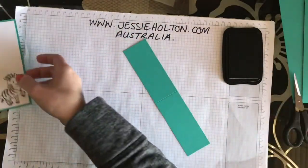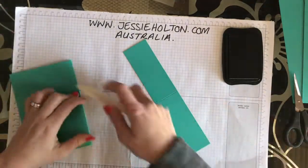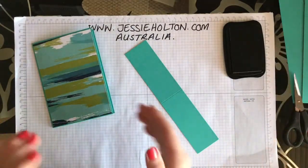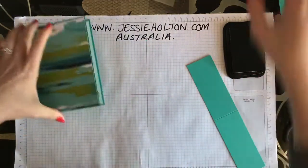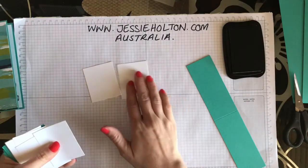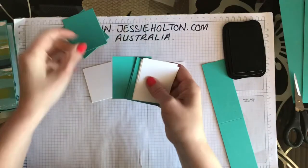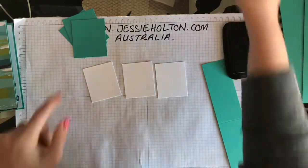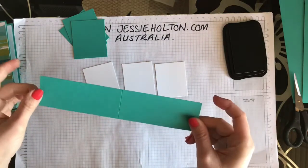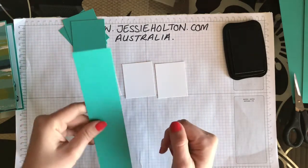Now for the mechanism. You will need three pieces of Whisper White cardstock cut to 5cm by 6cm. I've also got three pieces of Bermuda Bay which are 5.5 by 6.5. And then I've got a piece of Bermuda Bay which is about 5cm wide — it's just the length of the A4 cardstock.